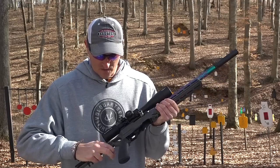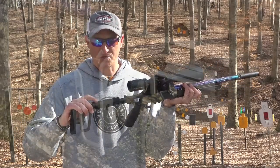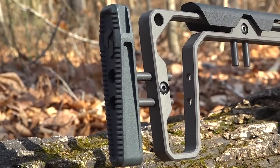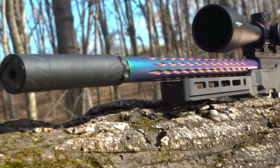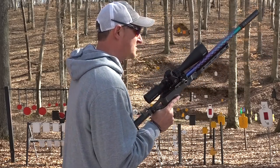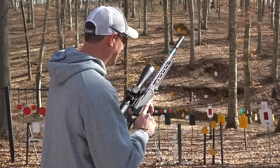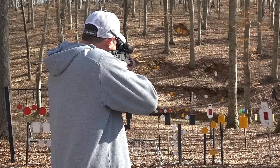It does collapse — yeah, there you go — it does collapse and you do have your adjustment for your cheek riser and also your length of pull. You have to use a standard AR-15 grip on it. I've got my Banish 22 suppressor on it. Now I've told you a little bit about it, let's do some shooting.